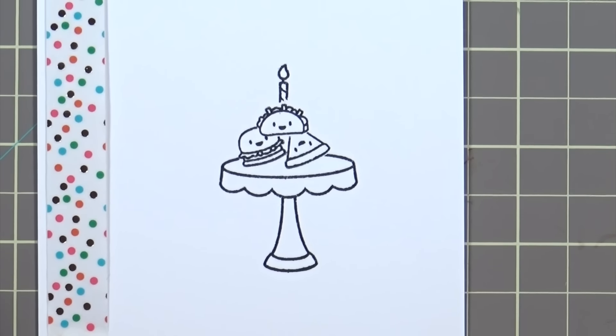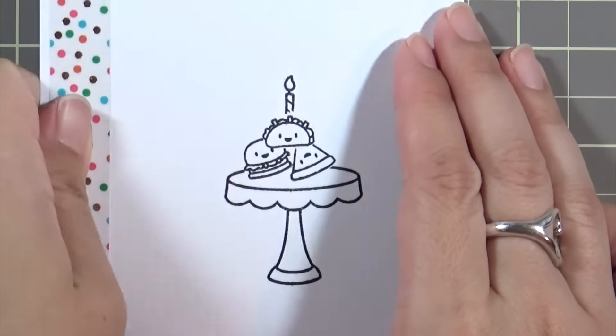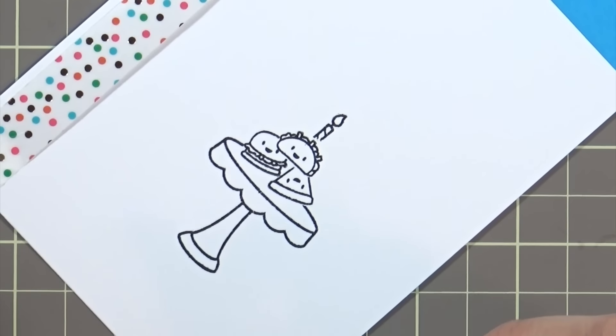Now I'm just going to go in and color all of this with my Copic markers, so I'll speed it up, set it to some music, and I will be back soon.